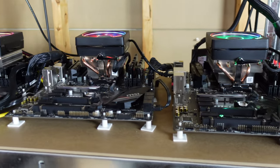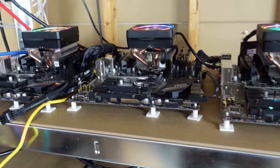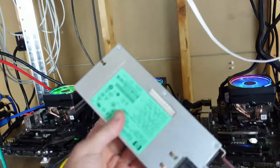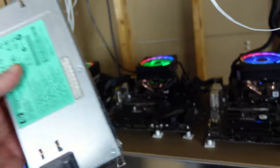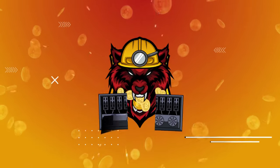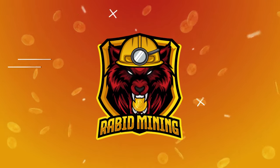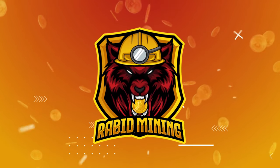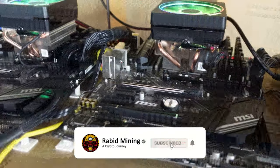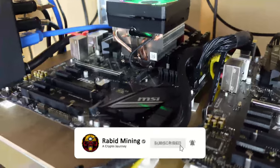Exciting stuff going on today guys — we will be figuring out how to power up to six CPU mining rigs off a single 1200 watt server power supply. Going on guys, Rabid Mining here. Please hit that subscribe button, thumbs up button, as well as the bell notification to be notified for future videos.